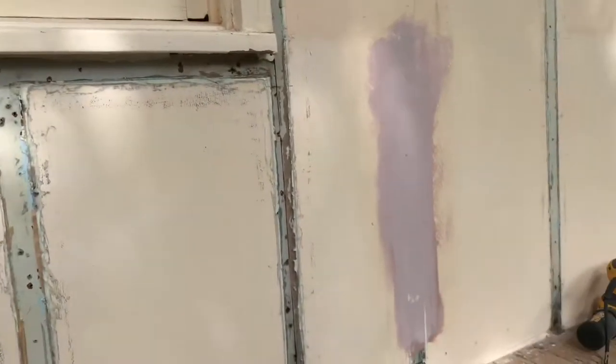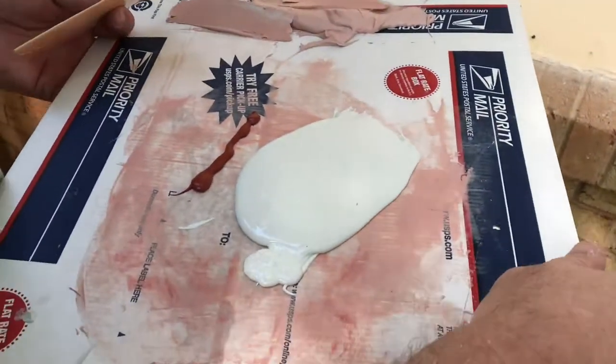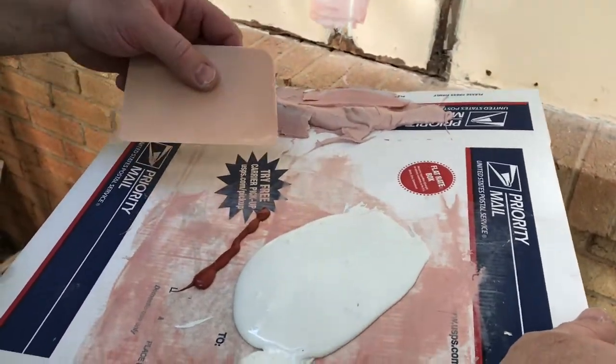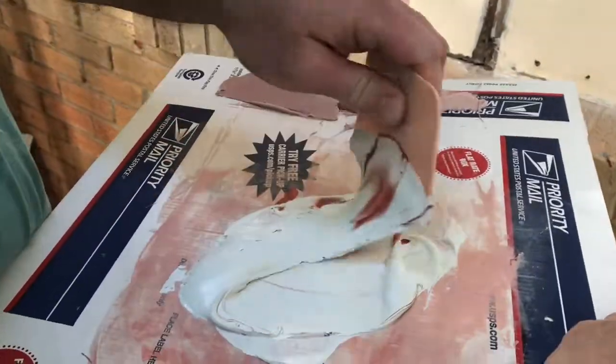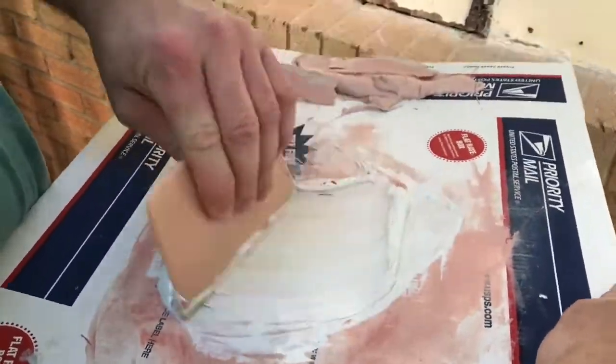We've put two coats of regular Bondo on here and we've got everything filled in nicely — it feels pretty good. Since I do have some of this glazing putty here — a polyester glazing putty for doing auto body work — I'm going to go ahead and skim it with that as a final coat. We're going to mix this up, skim it, then final sand it, and we'll be ready to continue putting this trim on today.